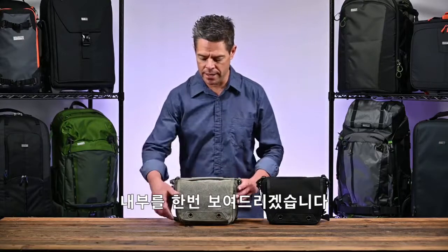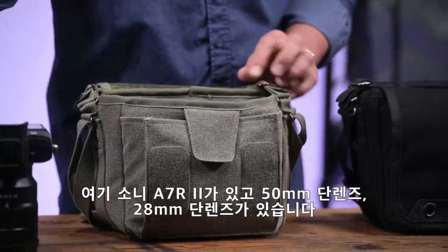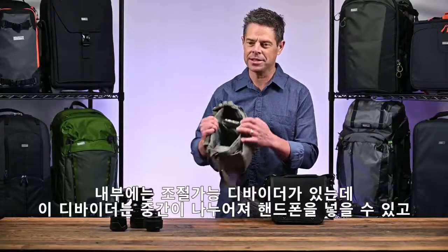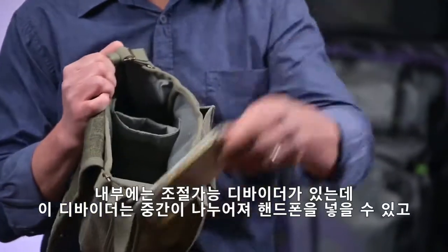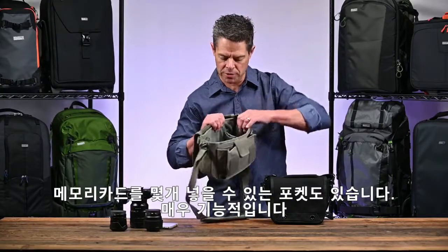Let's take a look inside. In here I've got my Sony A7R II, a 50 millimeter prime, and a 28 prime. The inside features a customizable divider system, and this divider here is split in the middle, so it actually holds a cell phone. The divider also comes with a couple little pockets for memory cards as well, so it's very functional.